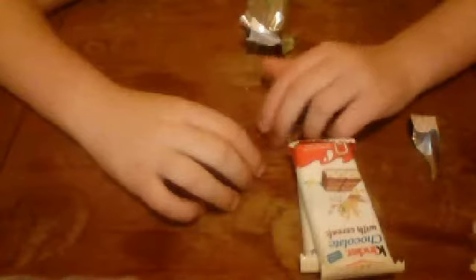It's a shame it doesn't have the white chocolate in there. But overall, it's quite nice. I've always wanted to buy these. It's going in the good pile.